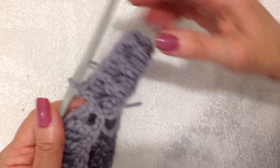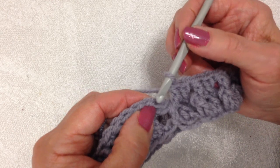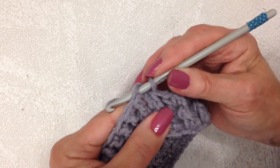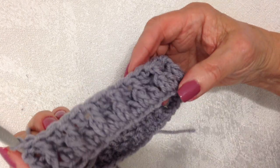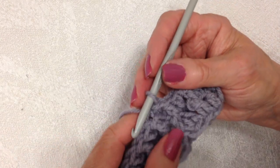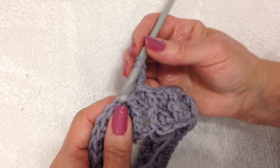I worked all the way around and you should end with a front post because this is the equivalent of the regular double crochet. I'm going to slip stitch to join — there's how that looks. I'm going to do one more row in gray and then change to a different color, so I'll chain two.